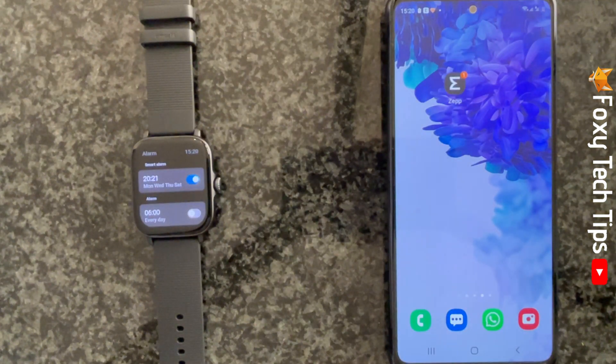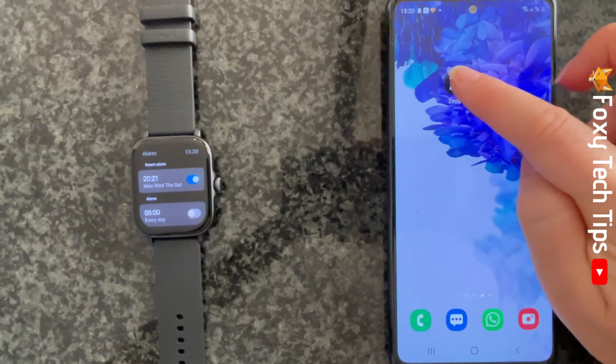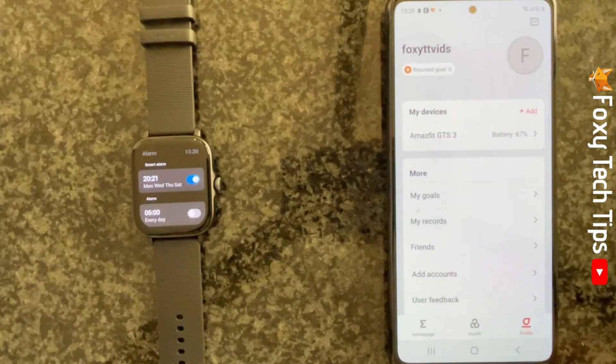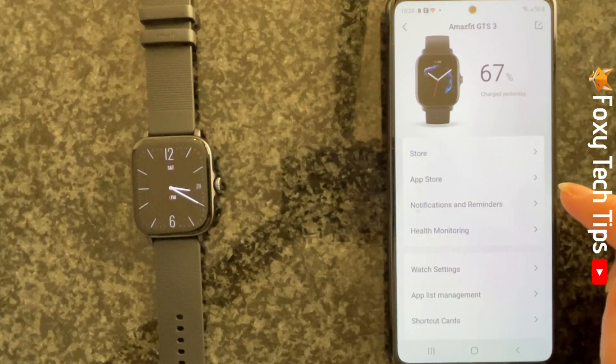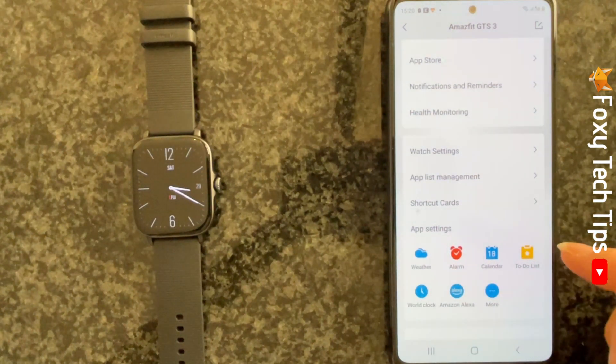You can also set alarms on your watch from your phone. To do this, open up the Zep app and tap on profile in the bottom right corner. Then tap the name of your watch under my devices at the top. Scroll down and tap on alarms under app settings.